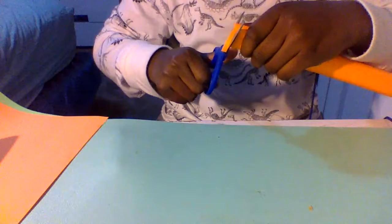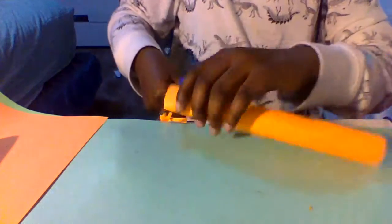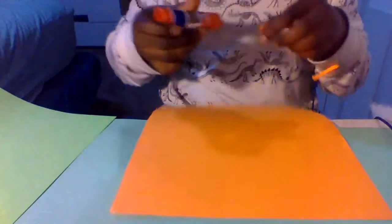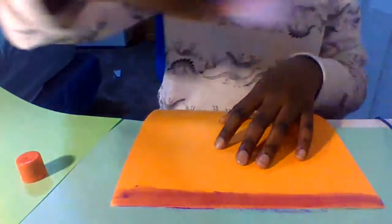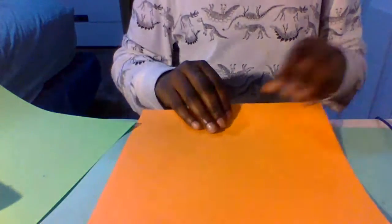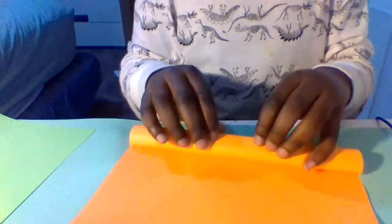We're gonna do the same thing with our second sheet — just gluing the top like so. Don't need to load it with glue, just maybe two or three rounds. Then try to make it as even as possible, because these are gonna be the handles for the nunchucks.